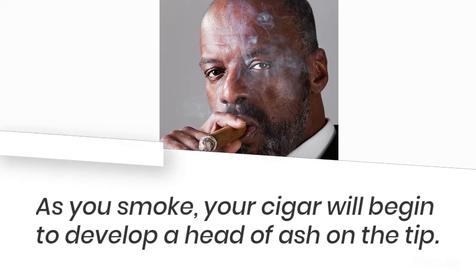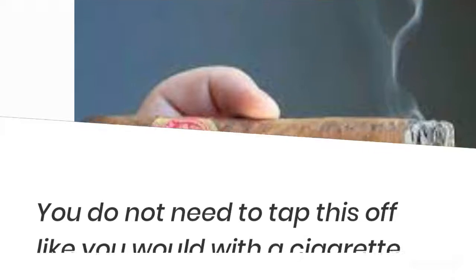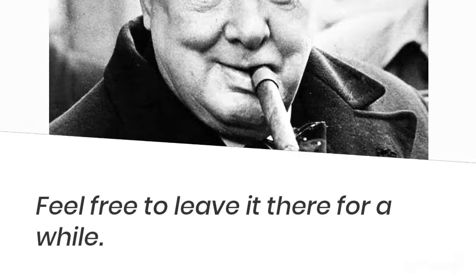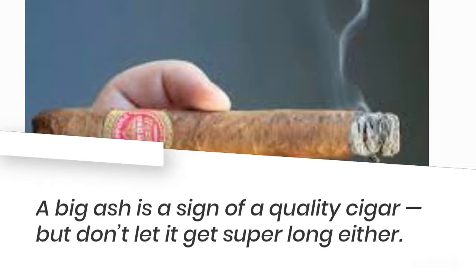As you smoke, your cigar will begin to develop a head of ash on the tip. You do not need to tap this off like you would with a cigarette. Feel free to leave it there for a while. A big ash is a sign of a quality cigar, but don't let it get super long either.